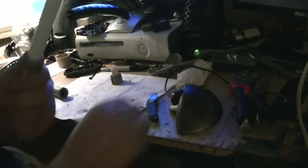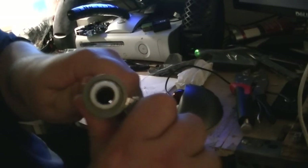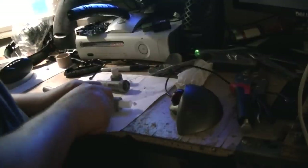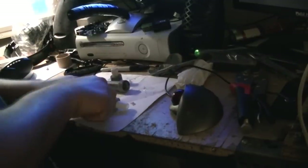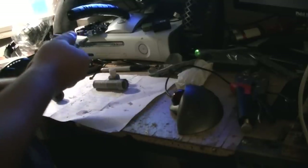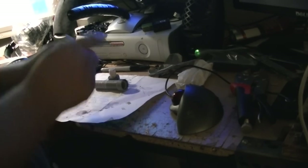Time to cut that off — we'll cut that off right now. This material is actually pretty soft, so you can use a razor blade to cut it. There we go. Razor blade works.